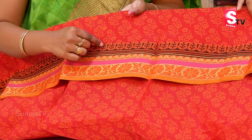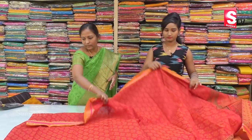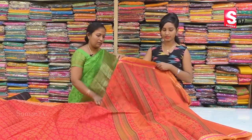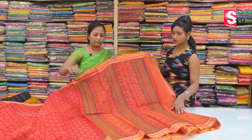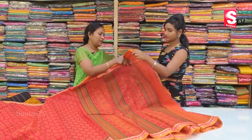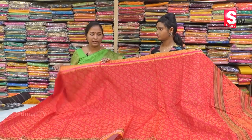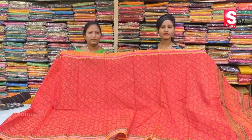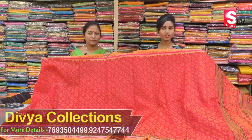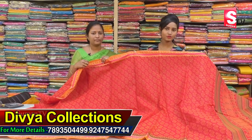We have the same border and a black color combination, along with a printed border, a different design, and a green color combination. We have a plain blouse. The saree price is only Rs. 950 — a very reasonable price at the Divya Collection.